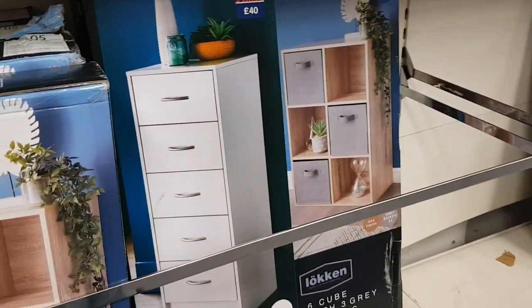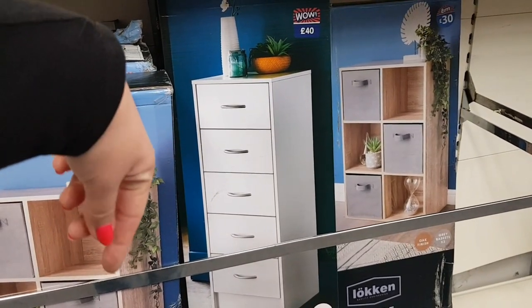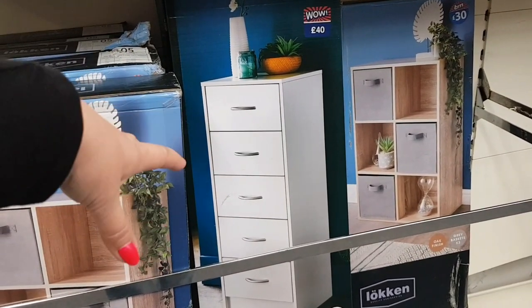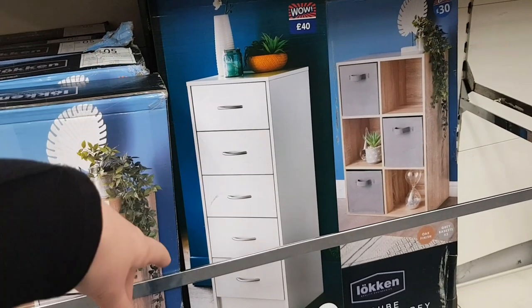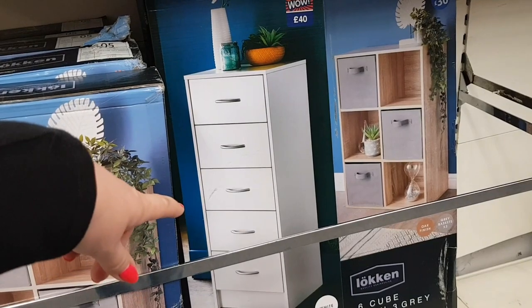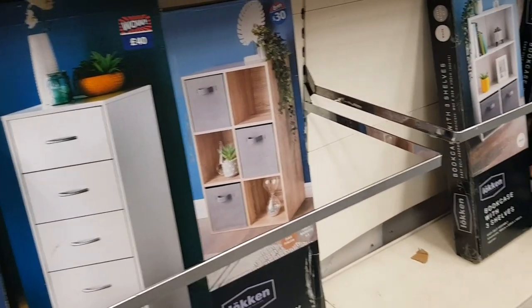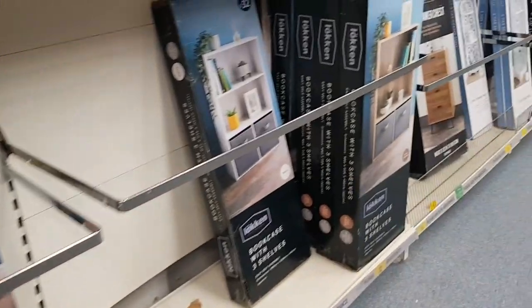There's a five-drawer chest — that would be good in a kid's bedroom. IKEA do a similar range, but this is down to £35. There's also a bookcase with three shelves for £32, and a coffee table for £60.